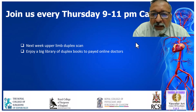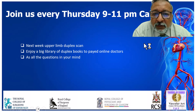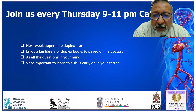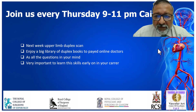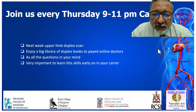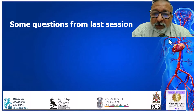Next week, we will be discussing upper limb duplex scan. Last Thursday, we discussed lower limb venous duplex scan, and you can enjoy a big library of vascular duplex and vascular videos as well. I would like you to read a chapter about how to do venous duplex scan — put it in Google and you will find plenty of material. This is what we call the flipped classroom technique, which is now a standard in medical education: read about it, then see the live session to answer your questions, then continue reading.